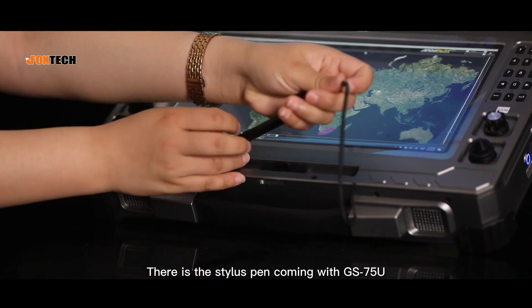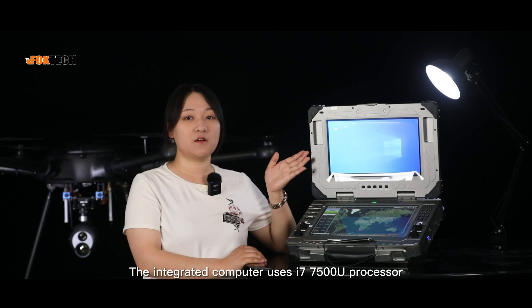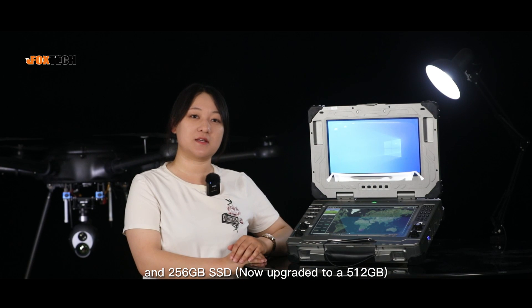There is a stylus pen coming with the GS75U. The integrated computer uses an i7-7500U processor, DDR4 16GB RAM, and 256GB SSD.